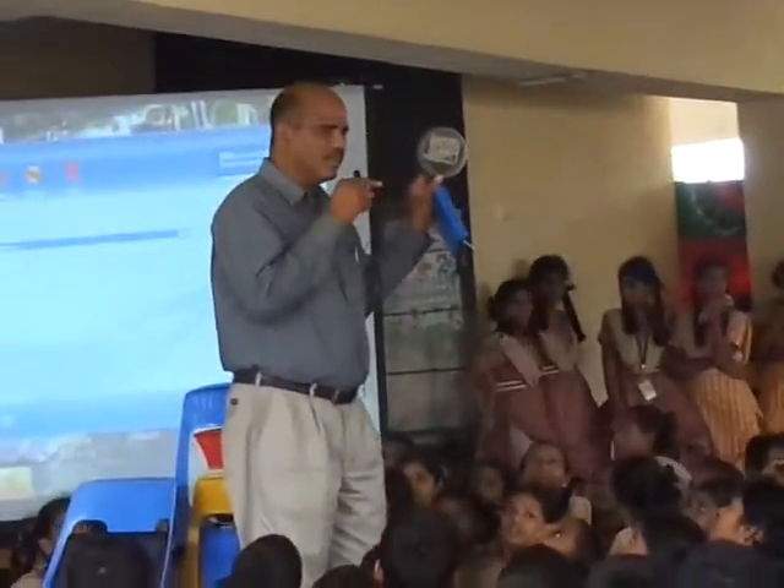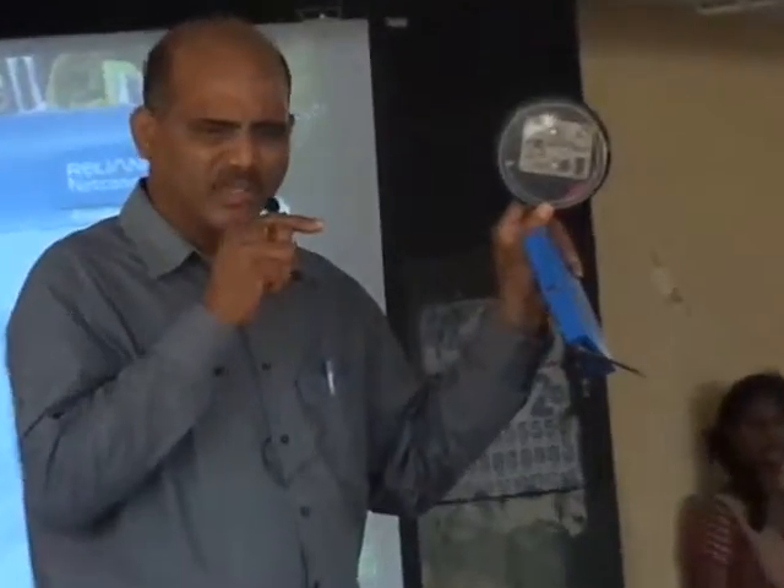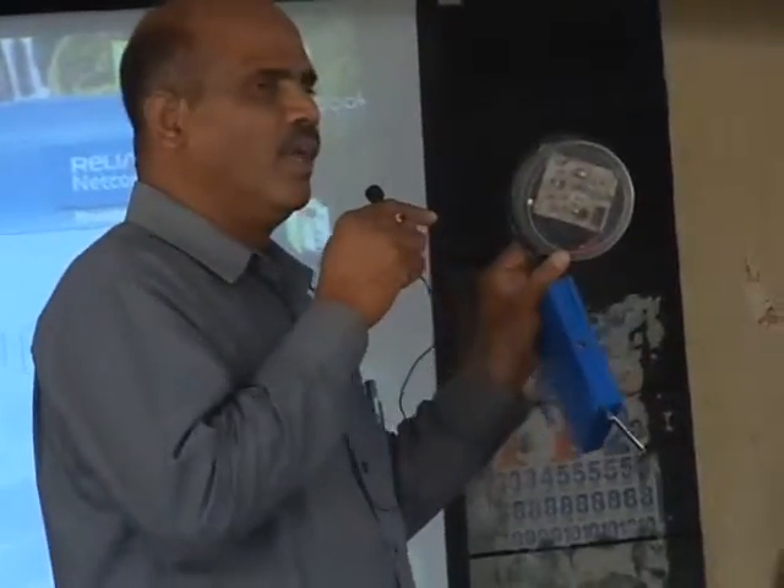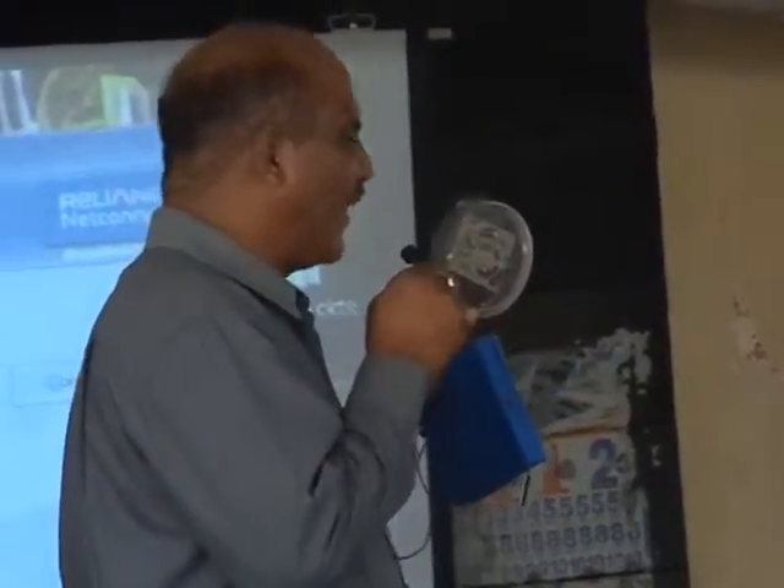Every TV has got a remote control, right? The remote control — why do you use it for controlling your TV? But one day, what have I done to myself? Can't we use the same remote control for our lights and fans?